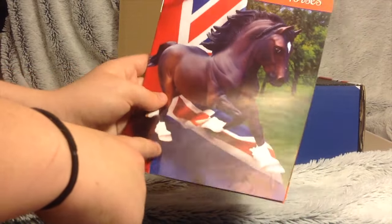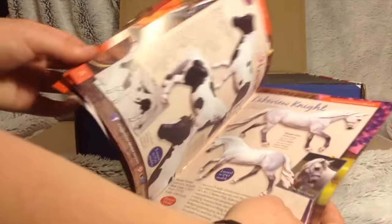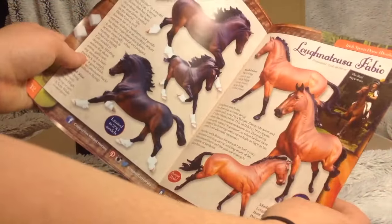You also get a Copper Fox catalogue, which I seem to have loads of now, I don't really know why, but I do. It's got the other models in it and tells you a bit about them and their prices.